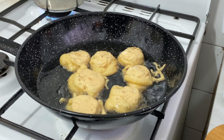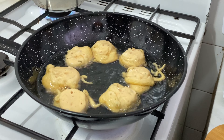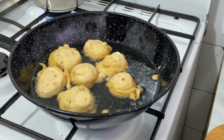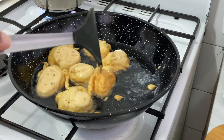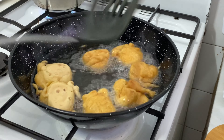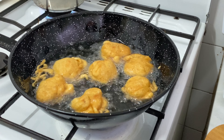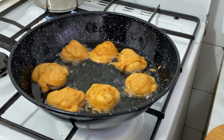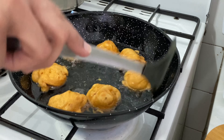When you are going to put the bhallas in, start placing them in from the side. Fry until they have a light golden color. Put it on low to medium heat so that the inside cooks through properly and doesn't stay raw.